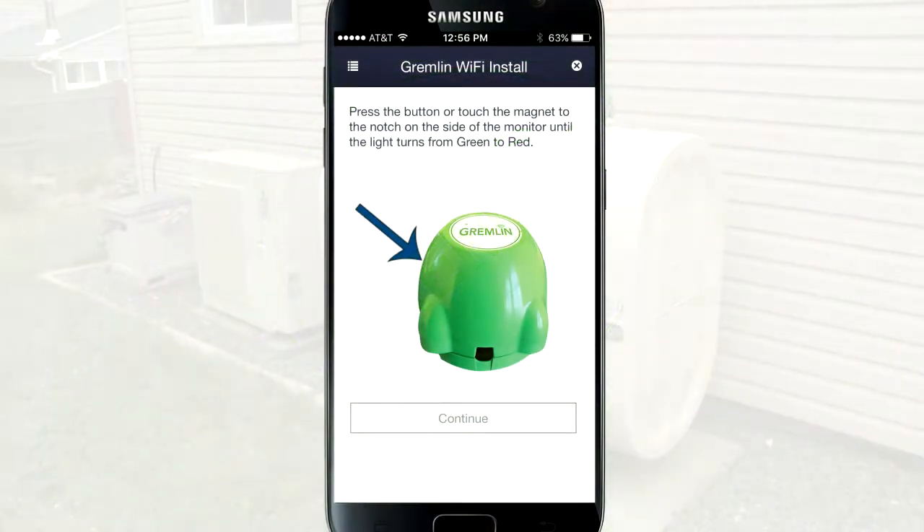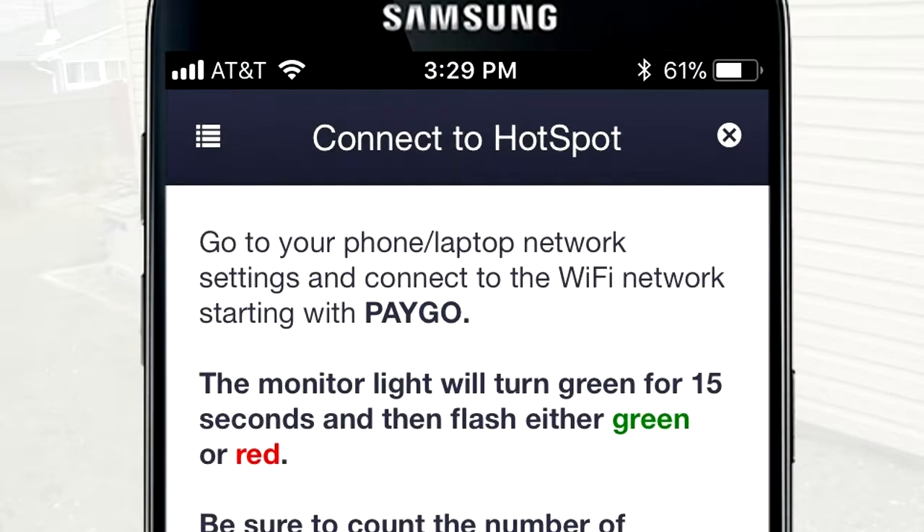Once the light has turned red, go back to the app and tap Continue. Next, you will be prompted to connect to the Gremlin Wi-Fi network.